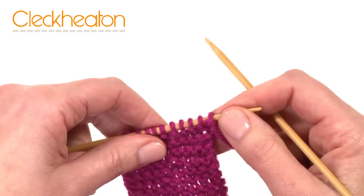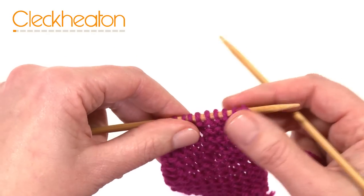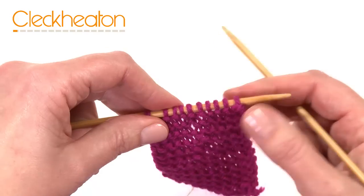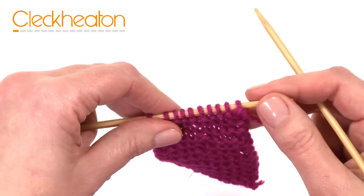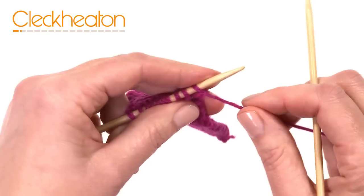So what I'm going to show you now is how to pick up a dropped stitch. It may be that as you've been knitting, a stitch has accidentally fallen off your needle or come off somehow, maybe as you're knitting the stitch.